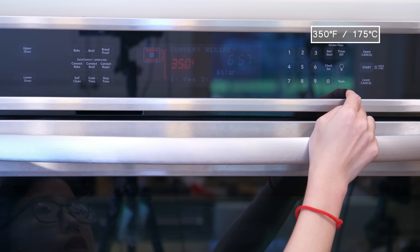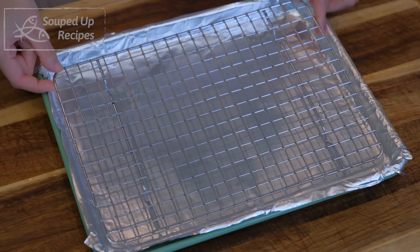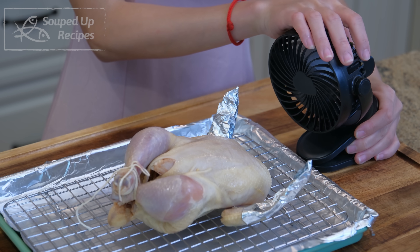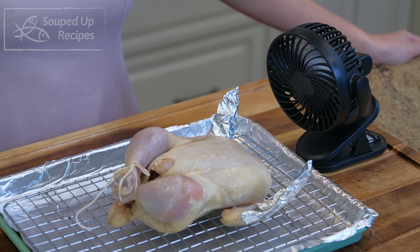Preheat the oven to 350 degrees Fahrenheit. The heat circulation is not as good as an air fryer, so the temperature has to be a bit higher. I also like to quickly dry the chicken skin with a small fan while waiting for the oven to preheat. If you don't have one, you can put the chicken under a ceiling fan for 10 to 20 minutes — it will do the same job. This is totally optional, but it does help make the skin more crispy.